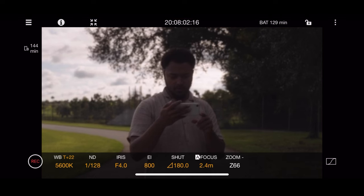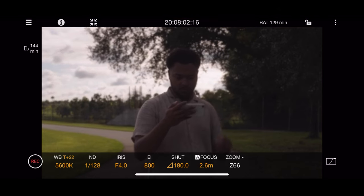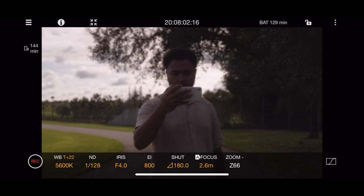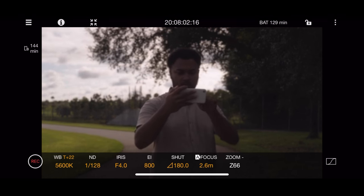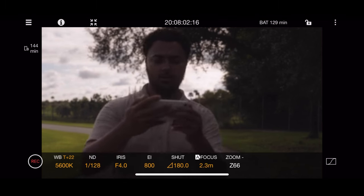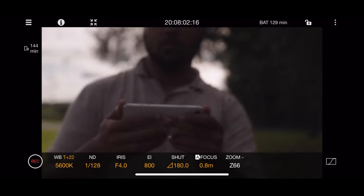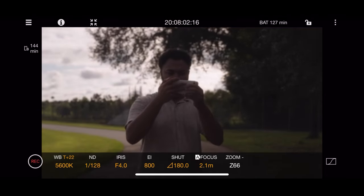I'm using an app on my phone — it's very laggy with a lot of latency, and the colors look completely bad. I strictly only use it for framing. I think the app is called Content Browse Monitor and it pairs with my FX6. It gets the job done for framing but I don't rely on it for color accuracy at all.